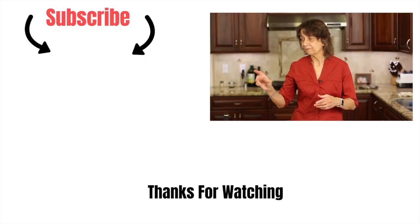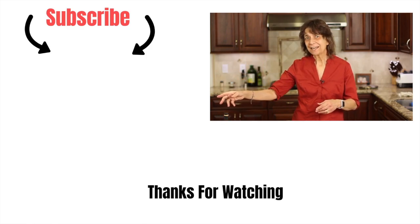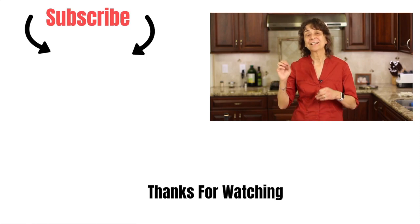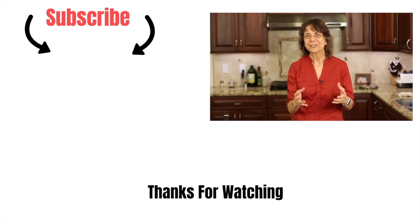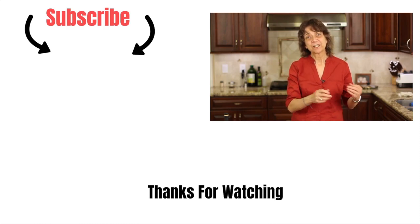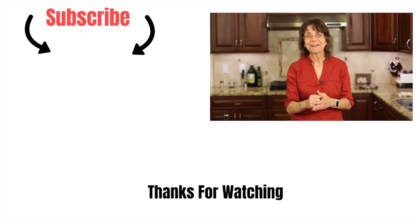I've got a great recipe for you to try these pickled onions on. It's my black bean burger recipe and I'm going to leave a link for you right over here. Click that, go check it out, make those black bean burgers and add this to them — it is going to just take it to the next level. Thank you so much for watching. Don't forget to subscribe to my channel and help me share this video by smashing the like button. We'll see you next time.